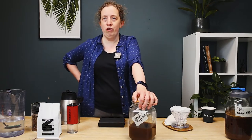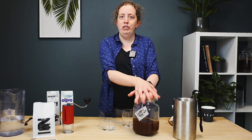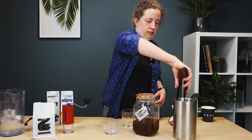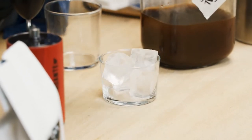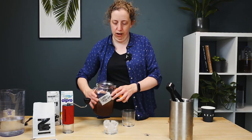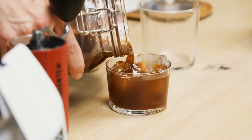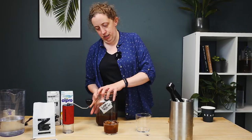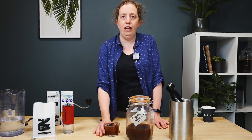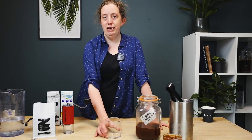So now our cold brew is ready to drink. We're going to show you three quick and easy recipes to get you started. First one is just short and straight up — get yourself a shorter glass filled with ice, and we're just going to pour about 125ml over the ice. This one's nice for a short, intense drink, and I like mine with a wedge of orange, just to give it a bit of extra pizzazz.